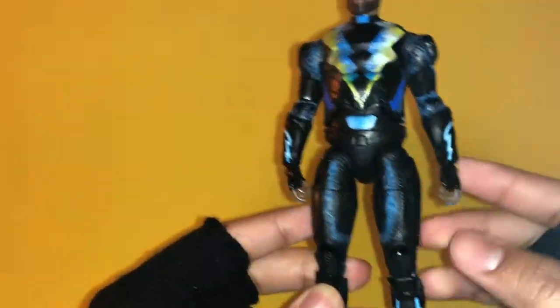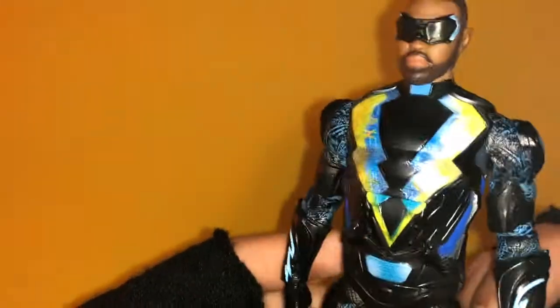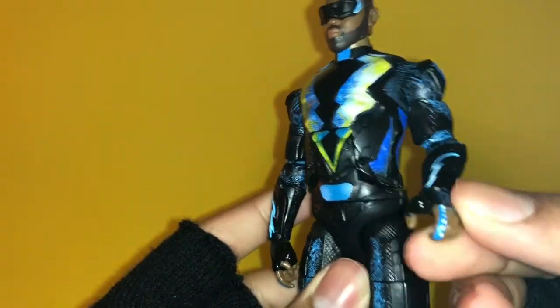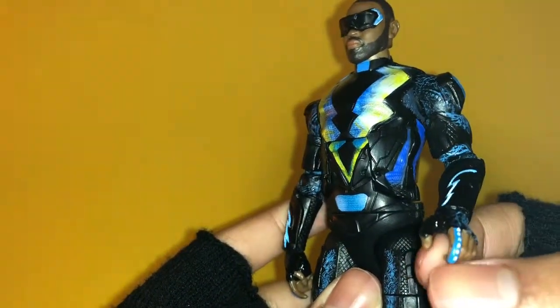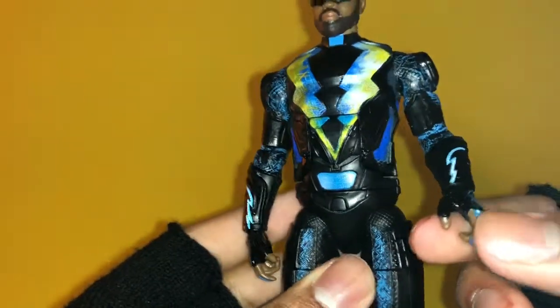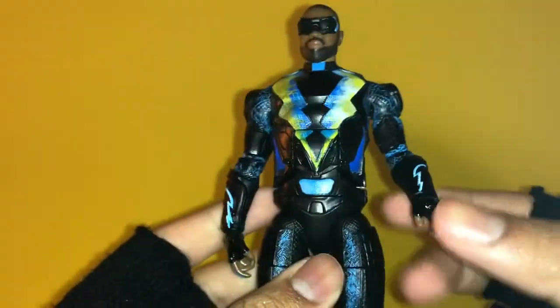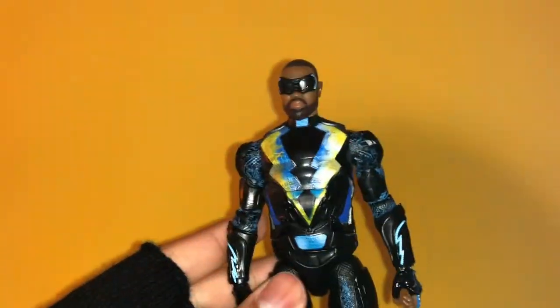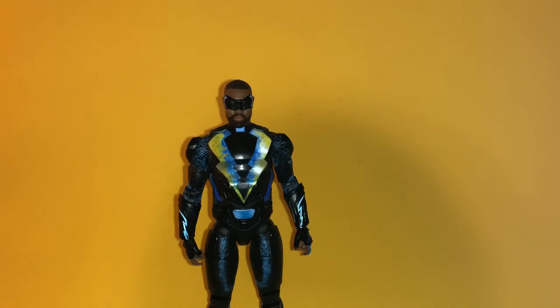Overall the look of the character is really cool. He has this lightning piece on his arm, and I'm guessing this is where he shoots his lightning — probably because of this device which gives him his powers. It looks really really good.